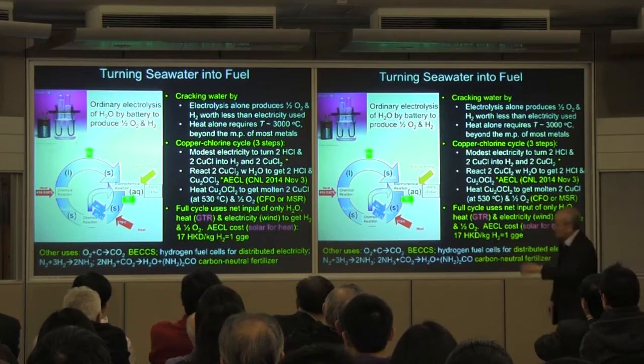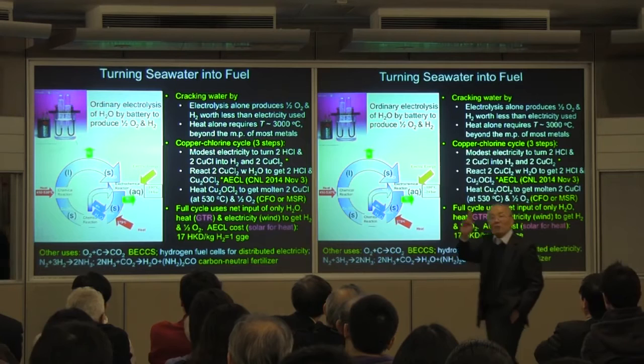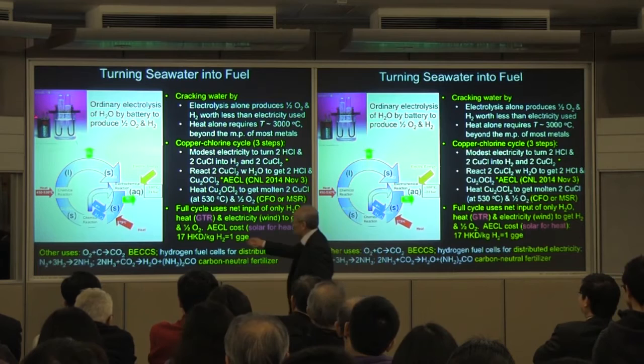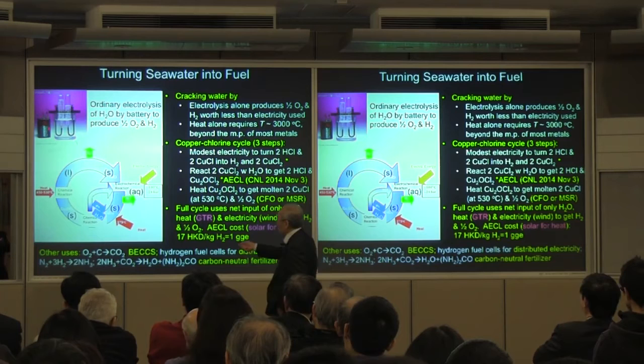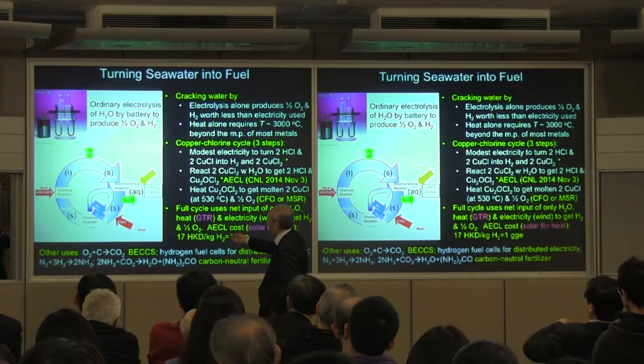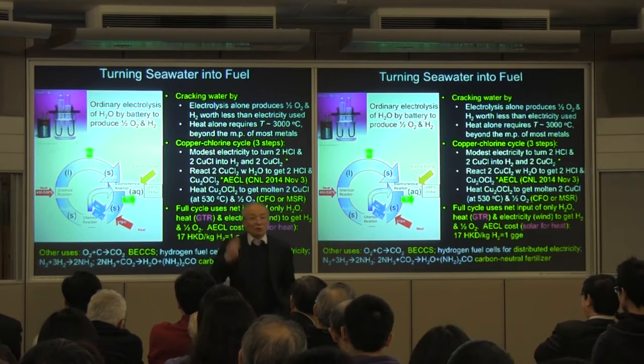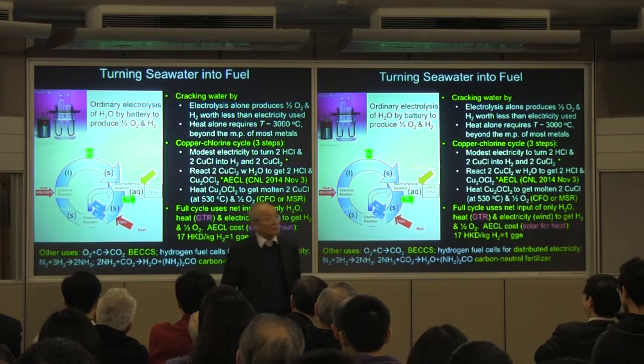So let me finish — how you can turn seawater into fuel. By now you won't be surprised: it's a salt cycle. How do you turn water into oxygen and hydrogen? Every high school student has probably seen this experiment: you can do it with electrolysis. You hook up a battery to electrodes, cap it with a test tube, and on one side you get oxygen, on the other side you get hydrogen. The reason we don't do this is because the electricity used in the batteries is worth more economically than the hydrogen it produces — it's not economically feasible.